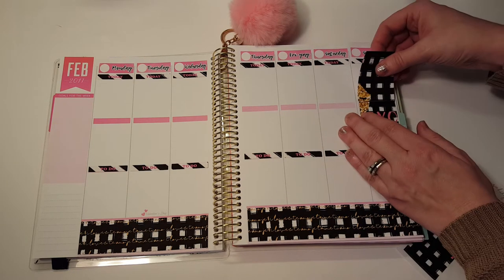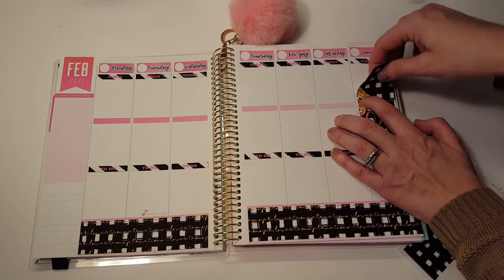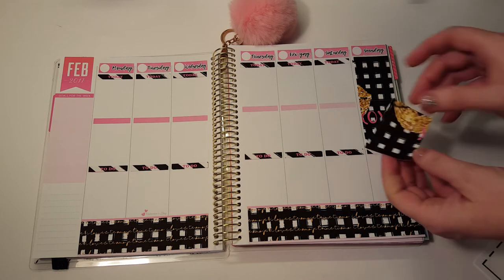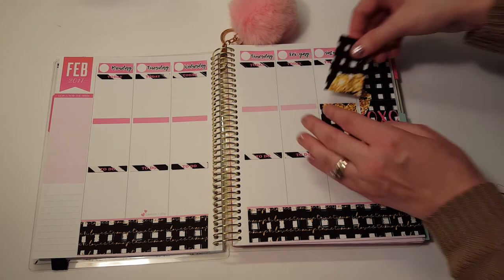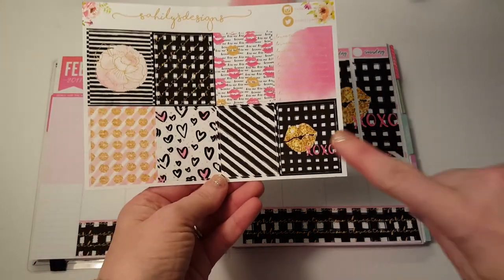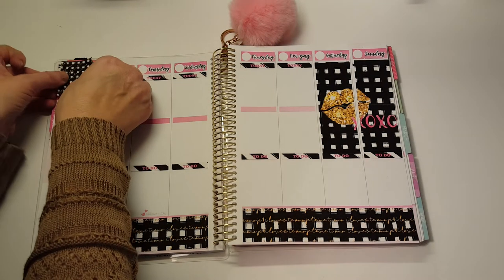This is so cute — this takes up the whole space. It's hard to line up because there's no — it's not the same as like an Erin Condren as far as lining things up. That lined up better on that side. Okay, that's so cute, all right, so excited! I don't think I'm going to use this box because I already have one here, so I'm not going to use that.